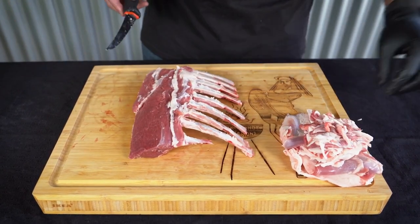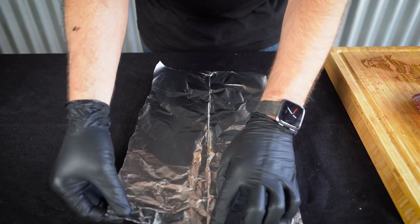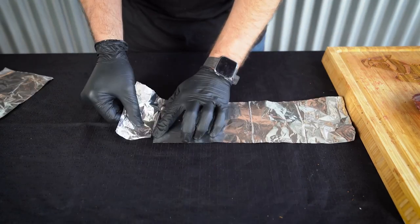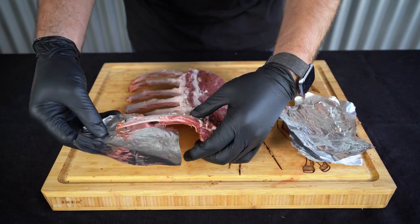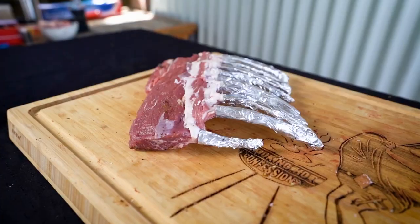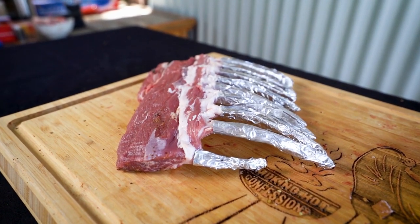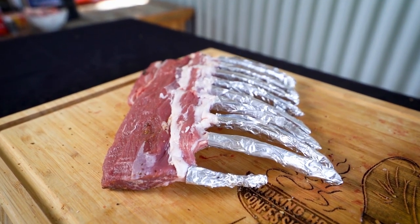There we go, ready for the foil. Now it's time to foil these bones — fortunately this is super simple to do. All we're going to do is tear up some rectangles of foil and wrap them around the bones. What foiling the bones does is it protects the bones while they're in the smoker and stops them from discolouring. It helps just a little bit with presentation. That's it, ready for seasoning.